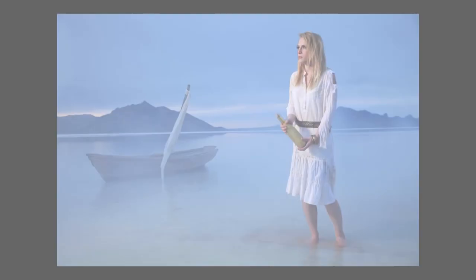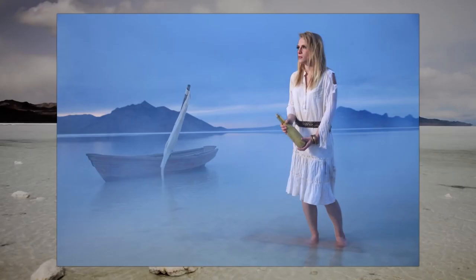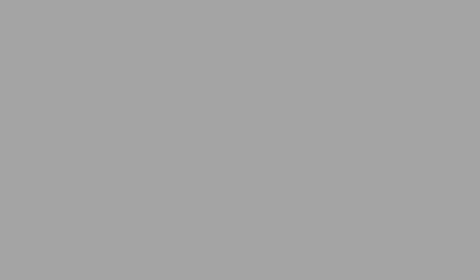I will now lengthen the shutter speed as it gets darker to keep the background exposed correctly. You can see our lesson on balancing strobes with the setting sun to see how this is done. At this point, we're going to chase the sun by lengthening our shutter speed. Here are some of the images.